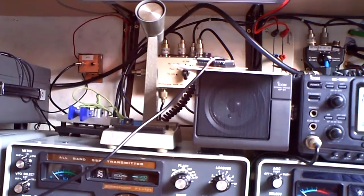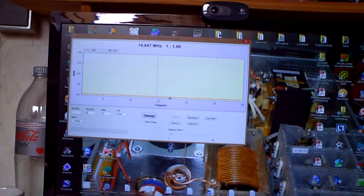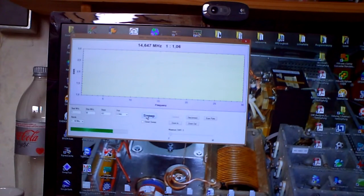So here I have connected an antenna. At the moment the antenna is a Butternut HF5V — you can see it in other videos on my site. Let's see, we have a band range from 1 to 30 megahertz and we can check it.